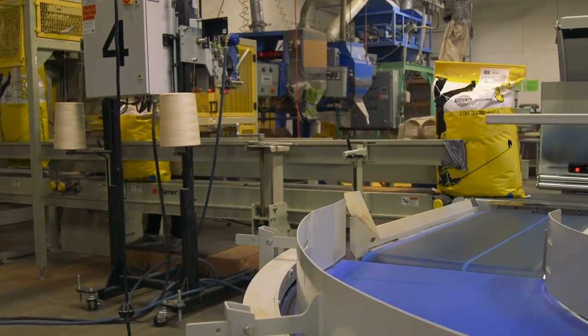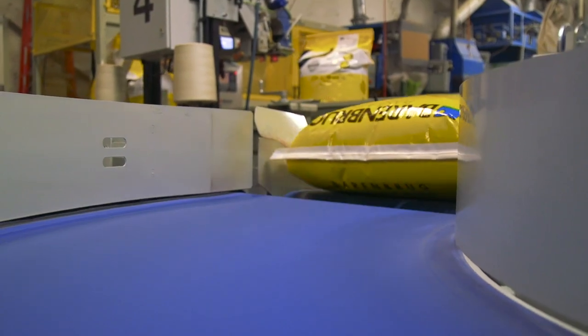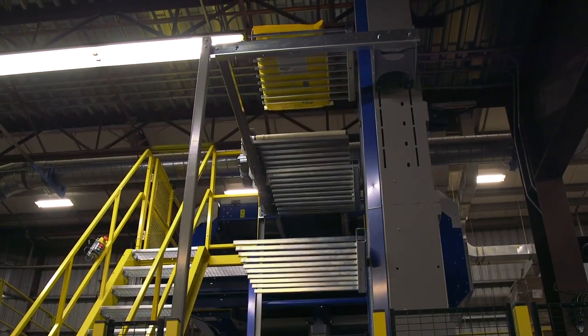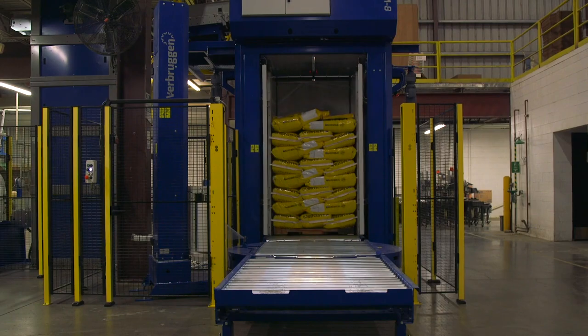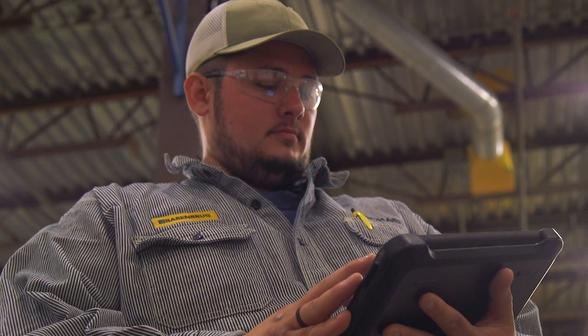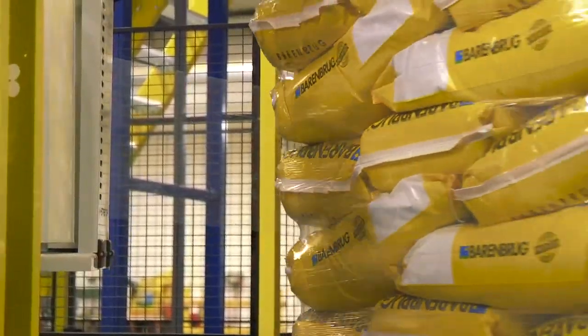Drought tolerance is one of the main pillars — it's so important because it affects any end user, whether that's a homeowner, a golf course superintendent, or a sports field manager. We're researching all of these to be the most drought tolerant, but we want to retain all these turf qualities as well. Our current varieties have to be excellent, and then we need to significantly improve on them in the future.